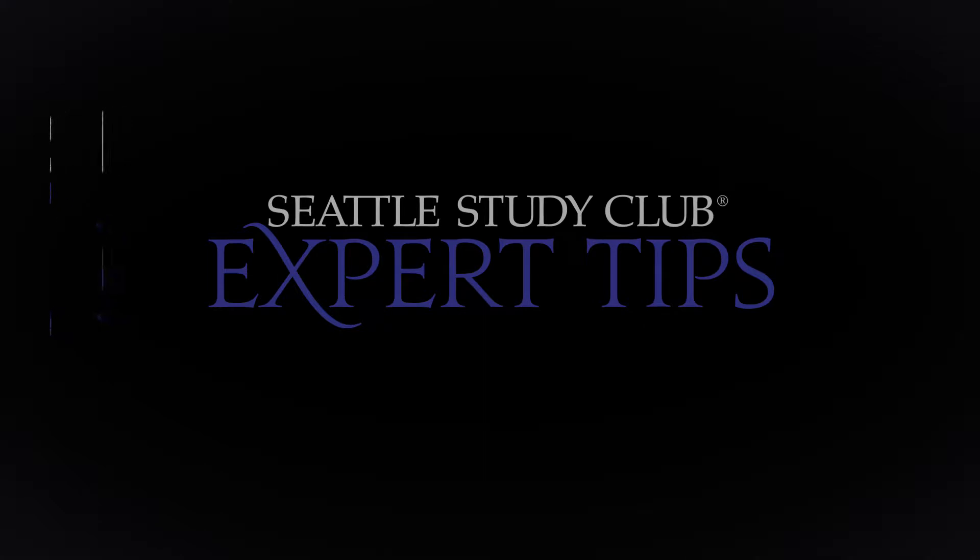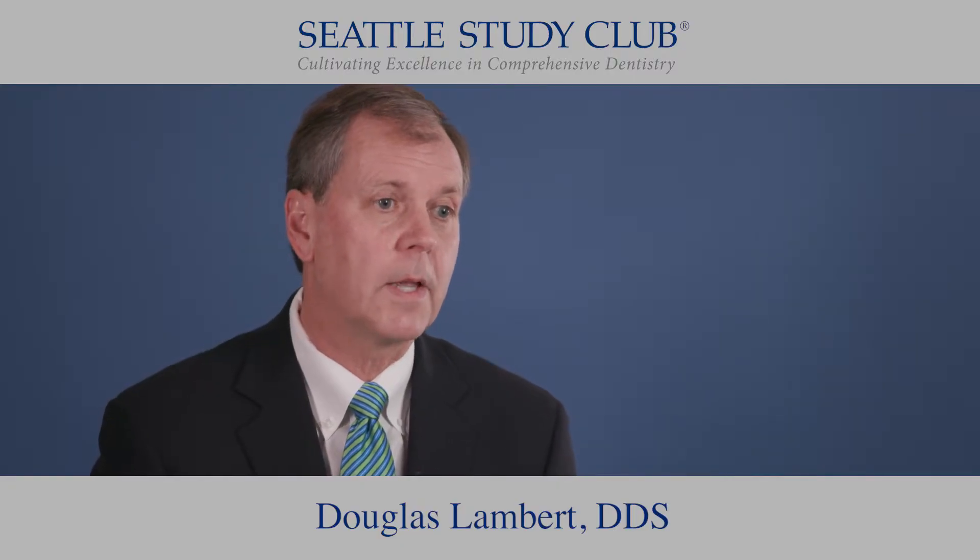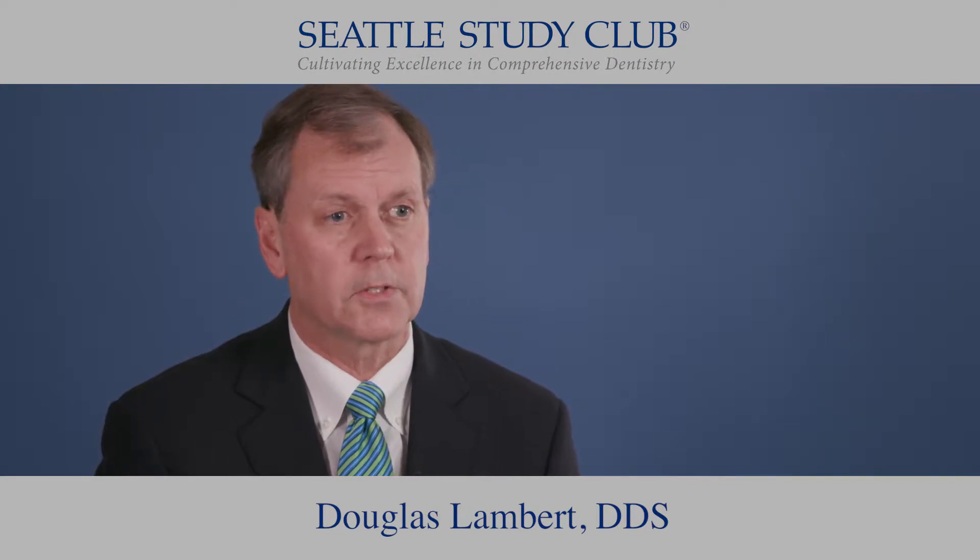Hi, I'm Doug Lambert, and I practice in Edina, Minnesota with a fantastic partner and a great staff. We emphasize cosmetic, comprehensive, and sports dentistry.